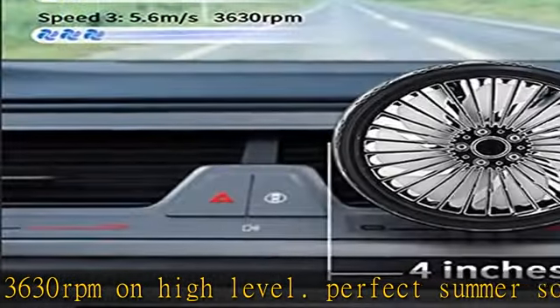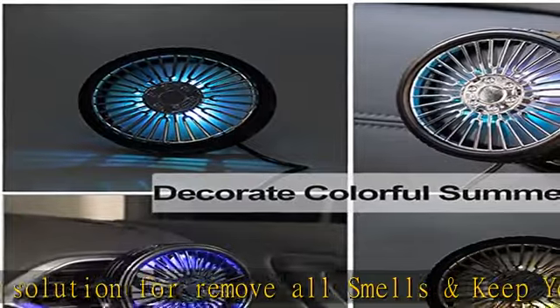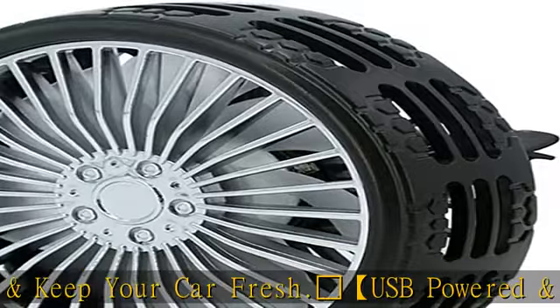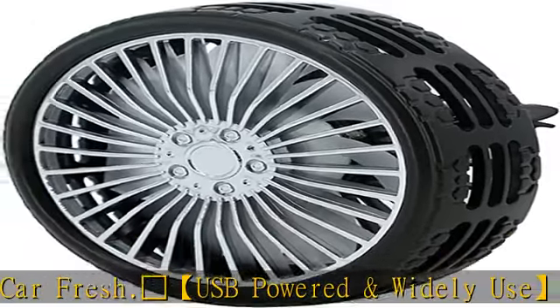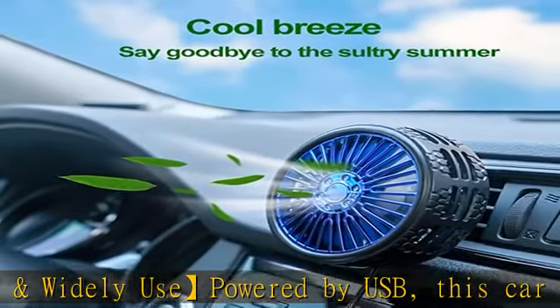Snowflake — no obstruction to your view. With a size of 4.1 inches, the portable car fan fits nicely on the vent and won't block the panel or the driving view. No need to worry about battery explosion when temperatures get high in summer — it's USB powered, so feel free to leave it in the car during hot days.